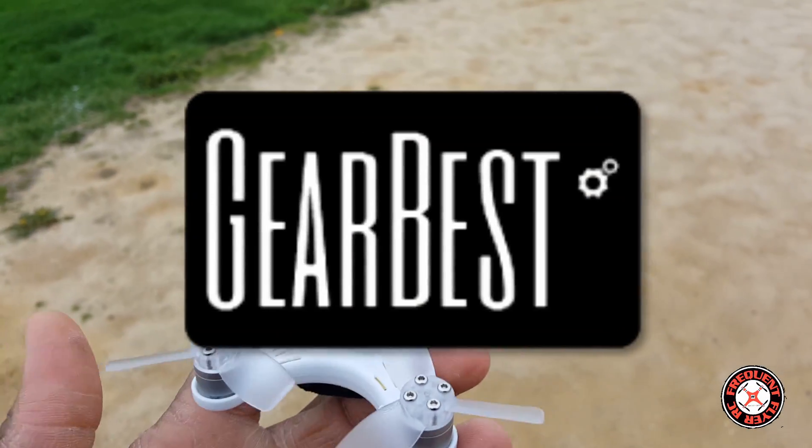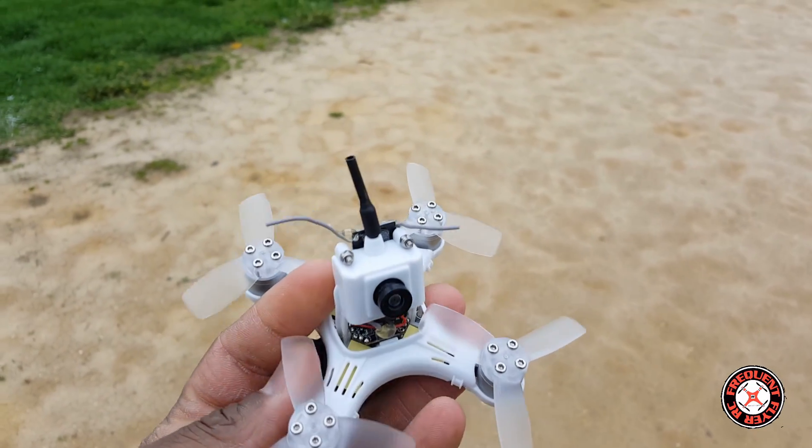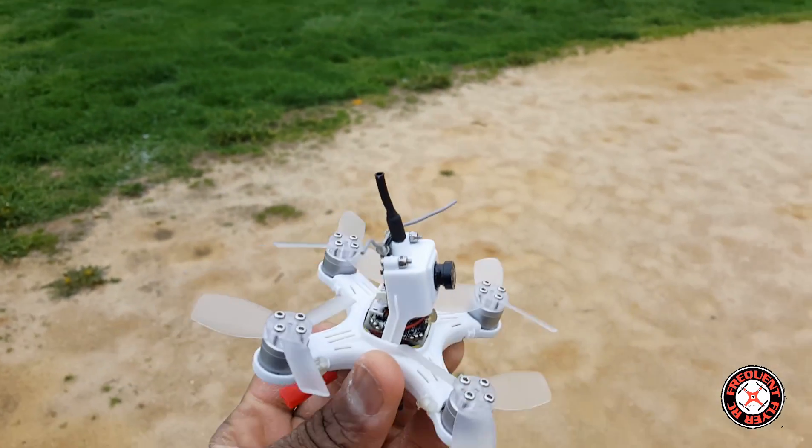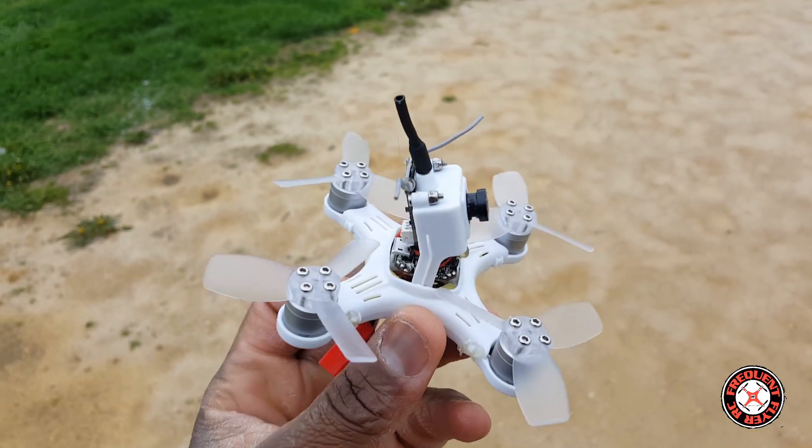What's up YouTube, you're checking out the Frequent Flyer. I'm out here at the field with the Emax Baby Hawk and we're going to check this thing out, see how it flies, and try to do some FPV with it.